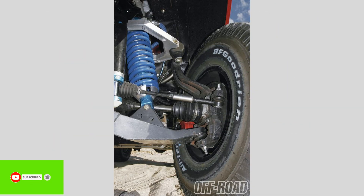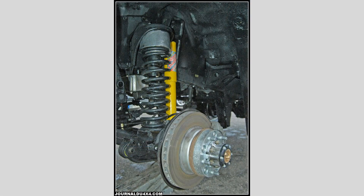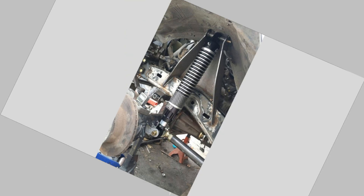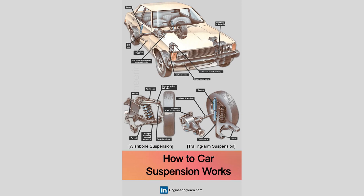At its core, a car's suspension system is designed to maximize the friction between the tires and the road surface, to provide steering stability, and to ensure the comfort of the passengers by smoothing out bumps and vibrations.